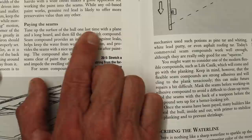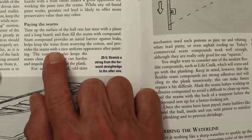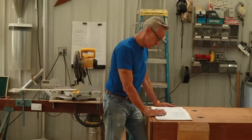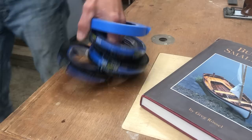Tune up the surface of the hull one last time with a plane or a longboard, which we just did. Then he goes on to say: seam compound provides an initial barrier against leaks, helps keep the water from worrying the cotton, and prolongs the seams with a nice uniform appearance after painting. The compound also keeps the seams clear of paint that can harden and impede the swelling of the plank. He goes on to say to keep in mind that seam compound, though being flexible, is also an adhesive and will stick tenaciously to the plank. So he suggests it's a good idea to tape the seams so that it will be easier to clean up later — that's what we're going to do next.